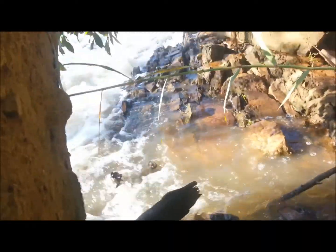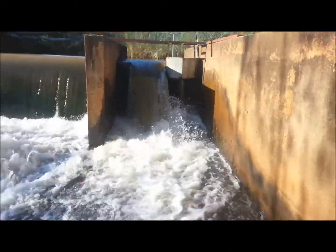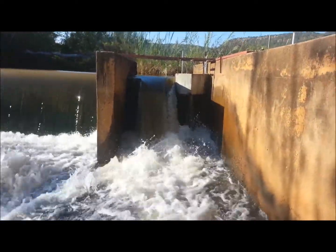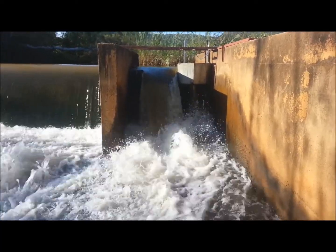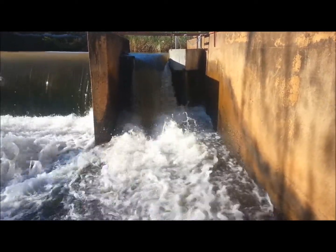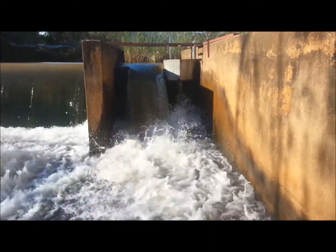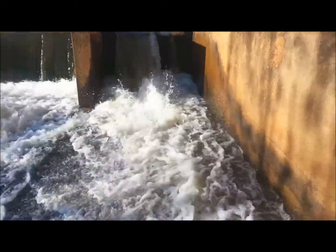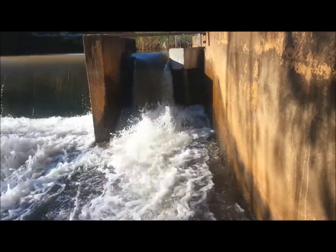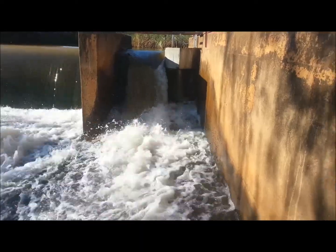I don't know if you can see it but there's the waterfall. I'm going to build another water wheel. I've got a brand new design and hopefully I'm going to get enough power to actually power my pump. You can see it's quite a lot of water. The water level still needs to decrease a little bit but I'm going to do this design.